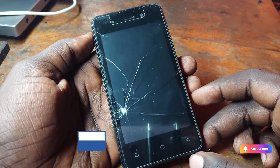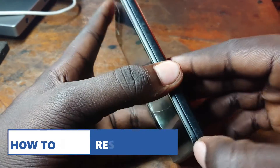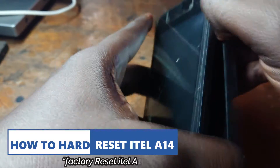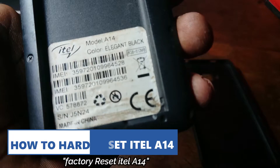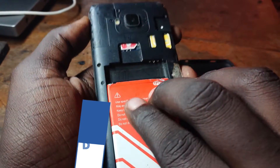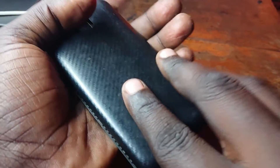Hello everyone and welcome to my YouTube channel Blaytech256. In this video tutorial, I'm going to guide you on how to hard reset the Ital F14. So that is the model — Ital F14 — so let us get started on how to hard reset this phone.